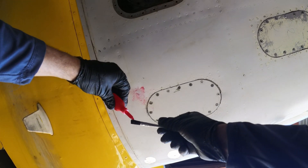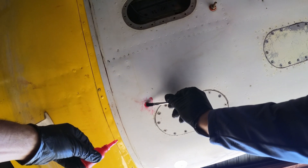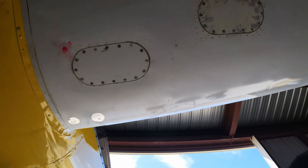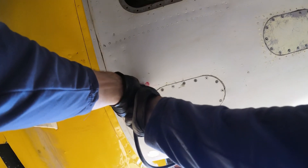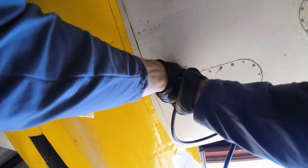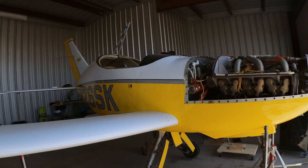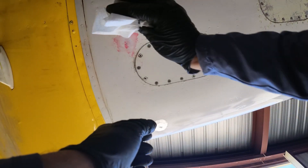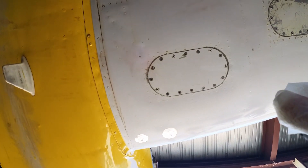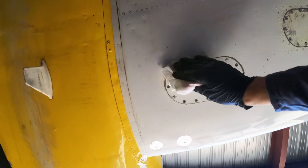All right, try and press real hard — oh, that was a good one! That felt like that did the job. Let's clean this up. I intend to have this plane repainted so it doesn't really matter if you're a little bit messy.